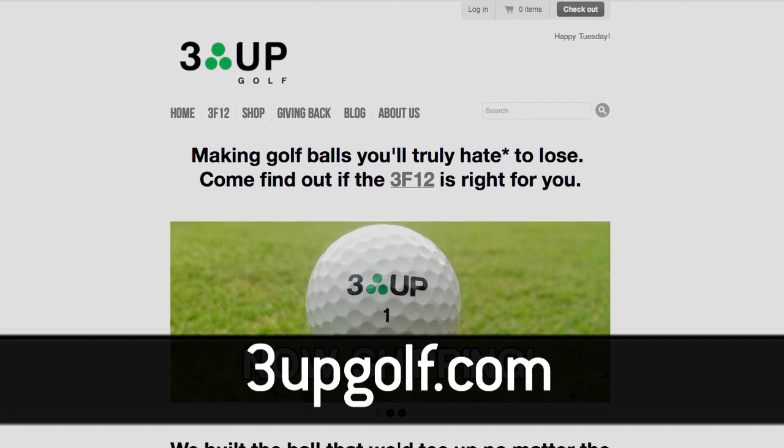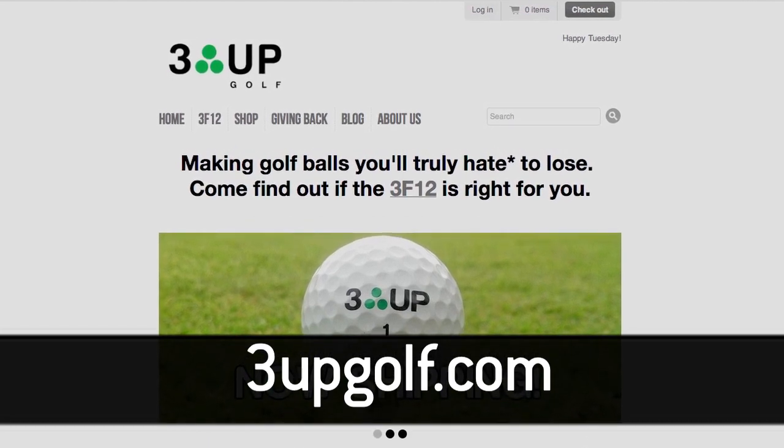Initially, we're just going to be selling on our website. You can go to 3upgolf.com. Once the golf season starts, you'll be able to find us hopefully in your local pro shop.